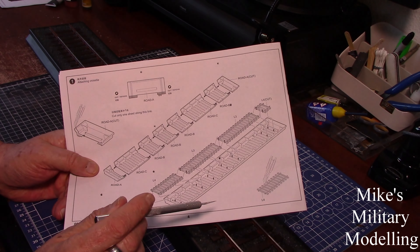Thanks for watching. Any questions or comments, please leave them in the boxes below, and it'd be great if you could like and subscribe. See you next time, ta-ra!